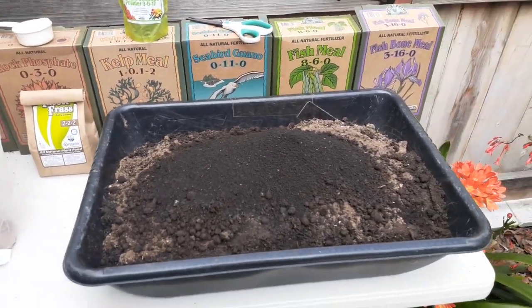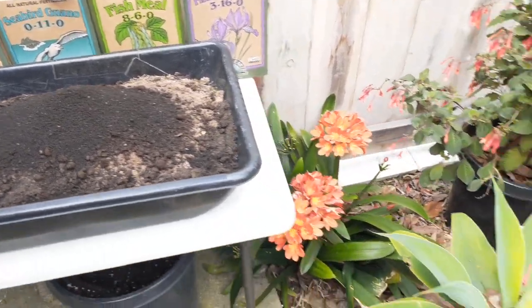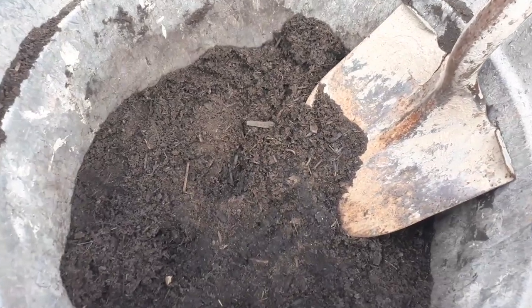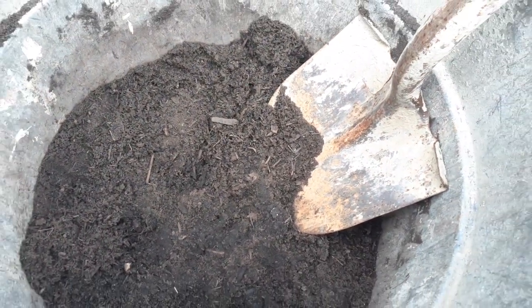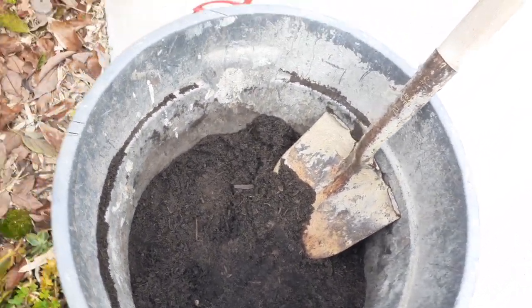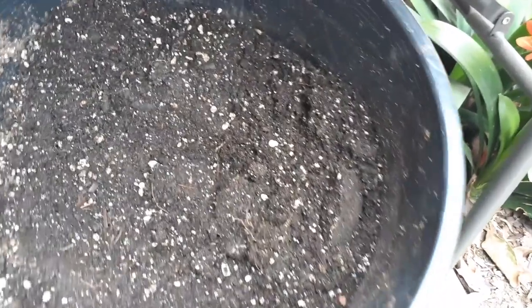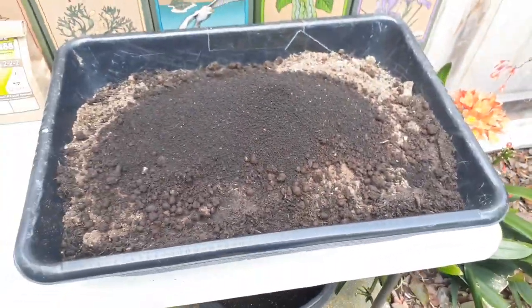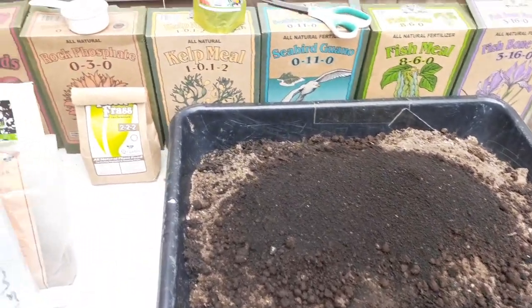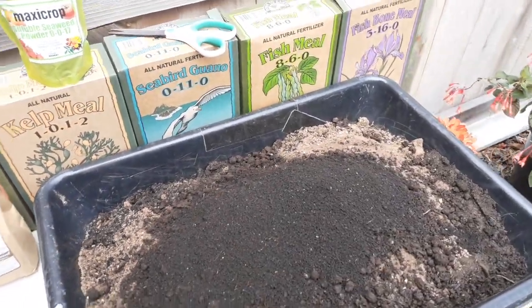Not everybody has a lot of money to put into their soil, so that's why I'm adding compost from the landfill — very high quality and it's saving me maybe a hundred dollars versus buying compost at the store. My existing soil from old potted plants saves another hundred dollars. Overall I'm saving about two hundred dollars by reusing my soil, and I don't have to throw anything away — I'm just re-mineralizing and adding nutrients back to the old potting mix.